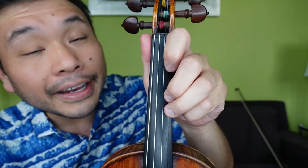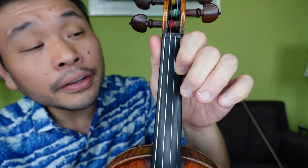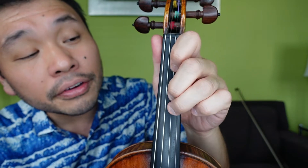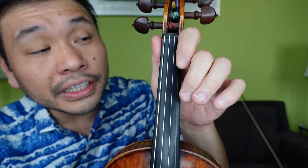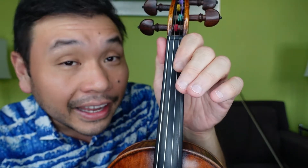Pay attention to that and I'm going to pluck it. Ready, go: 3, 2, 1, 1, 2, 1, E, E, 1, E, 3, 3, 2, 1, E, E. 3, 2, 1, 1, 2, 1, E, E, 1, E, 3, 3, 2, 1, A, A.